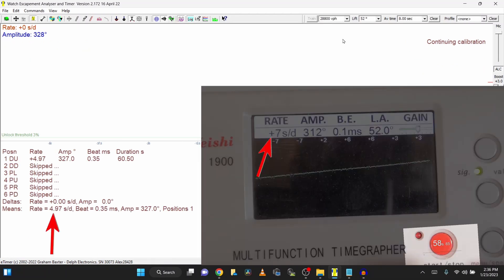Looking at the results side by side, you can see that the Wishi 1900 is off by just over two seconds a day. The amplitude on the Wishi is showing 15 degrees lower than the actual amplitude, and it's showing the beat error to be slightly better than it actually is.